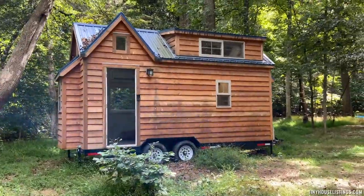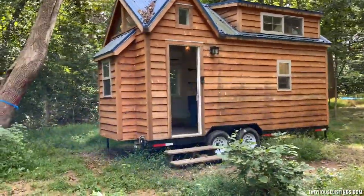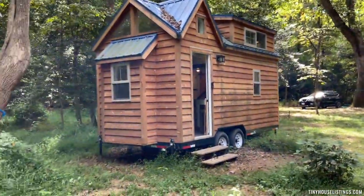See the metal roof and the beautiful cedar siding that was finished by Liberation Tiny Homes in Pennsylvania. It should last you a very, very long time.